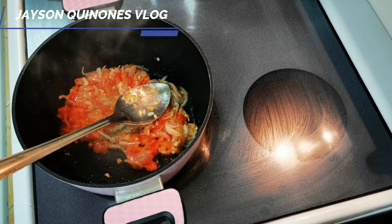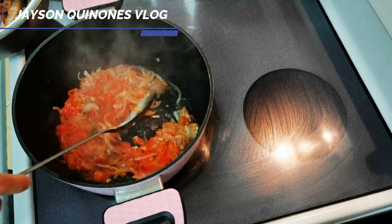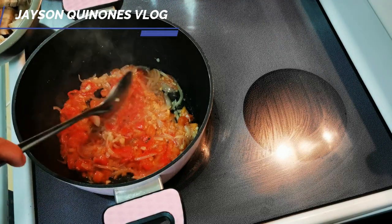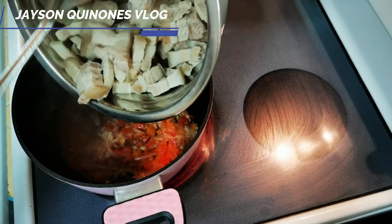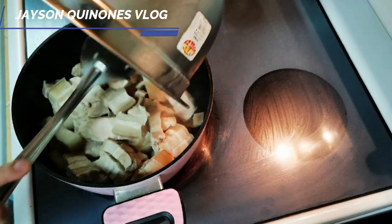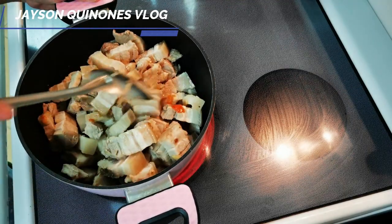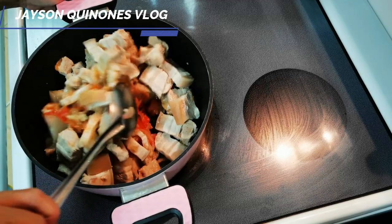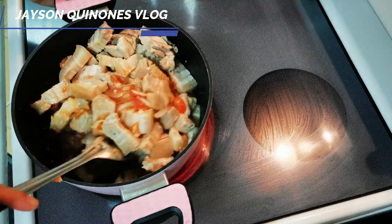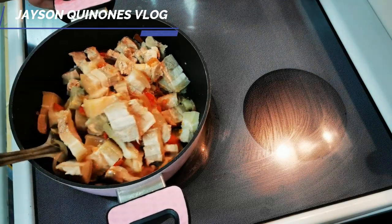Now we can add the pork belly. By the way, the alamang is already cooked. I am using garlic and ginger. We are also using pork stock — if the homemade pork stock is not available, you can use the cubes.